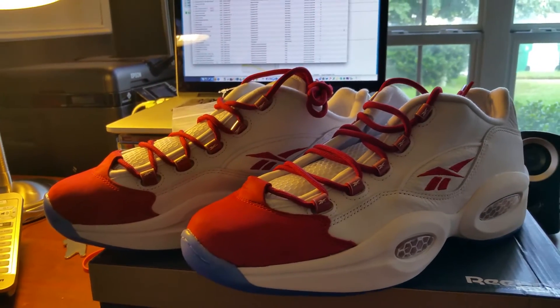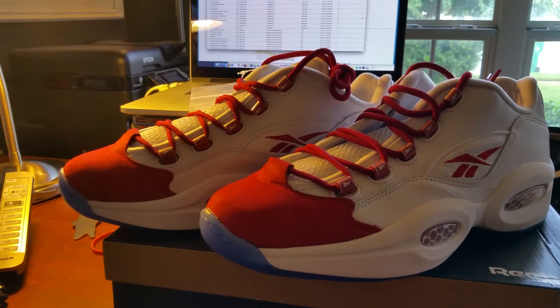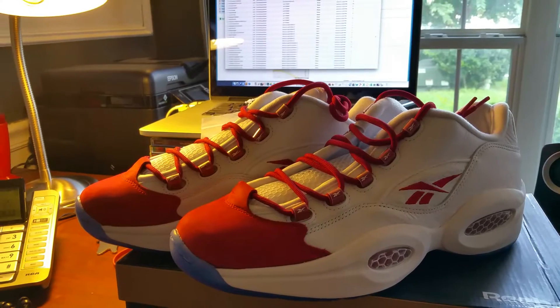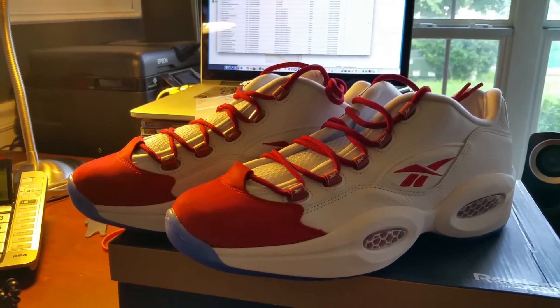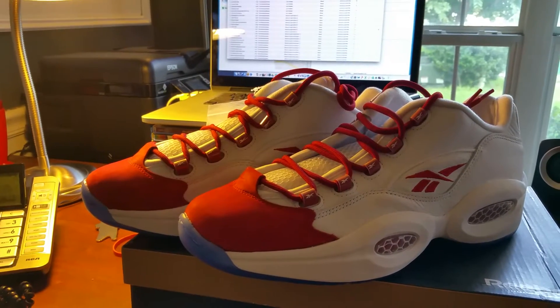I love that it comes with white laces too, so you can do both — that's nice, a little extra value. Let's see the other shoe... oh look at that, a little divot right there. Come on Reebok. If I was a cynical guy I'd send it back, but you know what, it's cool.